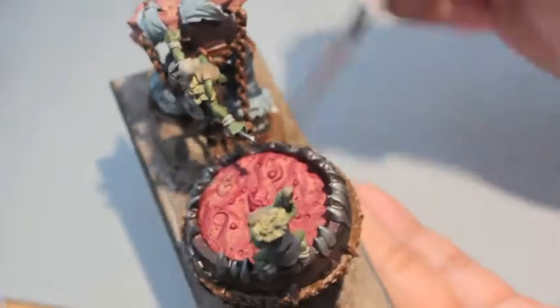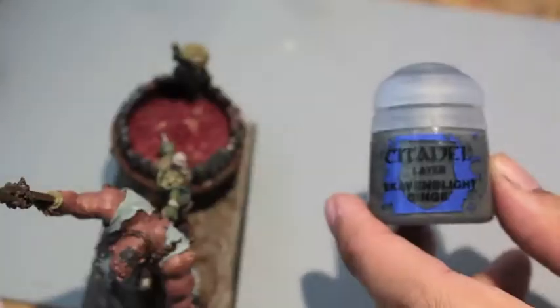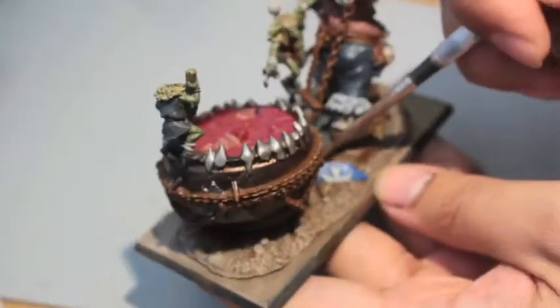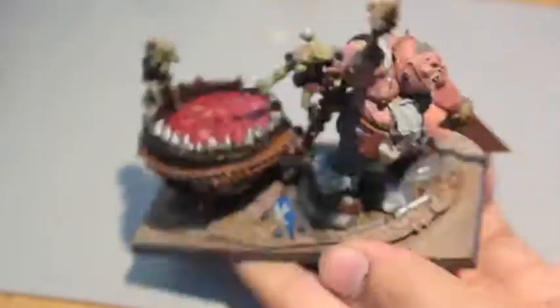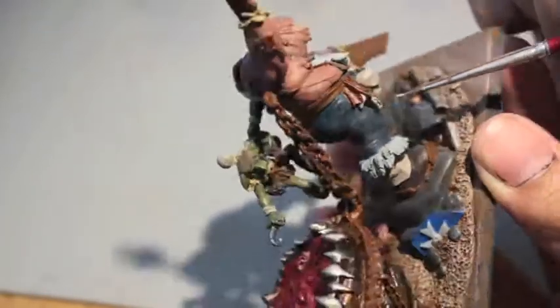Just cleaning up Rakarth Flesh as the final drybrush for the base. Scavenblight Dinge for the color of all the rocks. It's cool that Games Workshop did a sculpted base for this guy - I'm not sure how often they've done that for their older model range, but I think it's really good in this case. There are some heads on the base; I painted those in Bugman's Glow. Now taking Rakarth Flesh to do the bones on the ribs hanging from his waist.